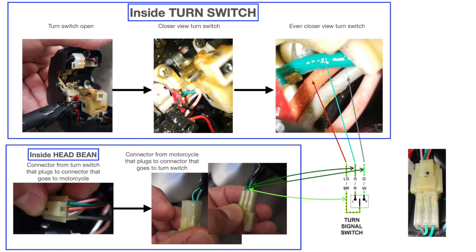Here I show you the specific wires inside the turn switch and also inside the head beam. It's important to know which wire is which, because I'm going to produce a new electrical cable in order to unswitch the main switch and insert the cable without cutting any wire. If you need to return to the original position, it's just a matter of unplugging what you put in and plugging the stock plugs back in.